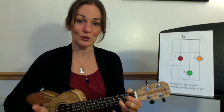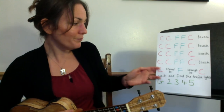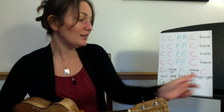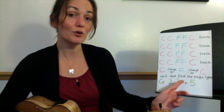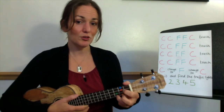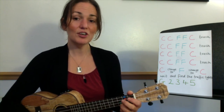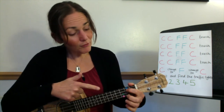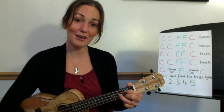Well done. So if we go from the slow chords of the chorus — C, change to F, change to C — wait and find the traffic lights: G, two, three, four, five. You've got lots of time to form the G chord before you strum it. Ready on C, here we go: C, change to F, change to C, wait and find the traffic lights: G, two, three, four, five.